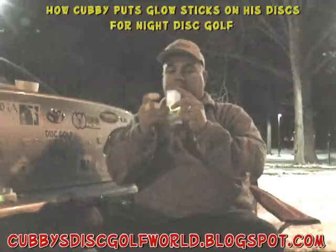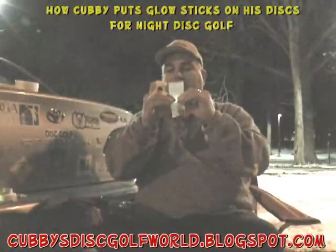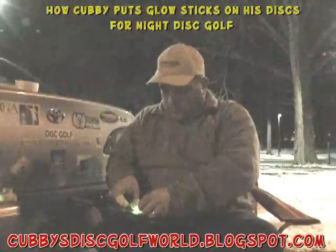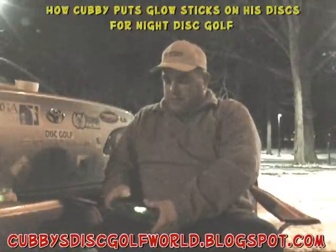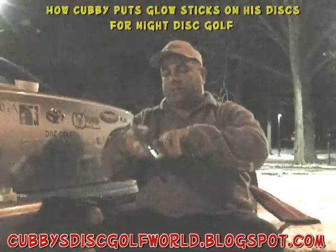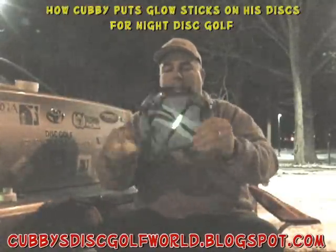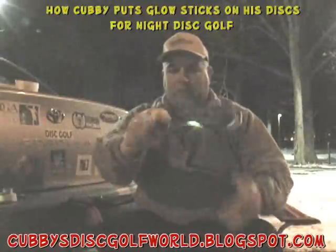Put the light on the sticky side in the center, roll it around with my fingers a little bit so that the tape grabs most of the light. I'm going to center it on top of my disc. You can put it underneath — I prefer to put it on the top because it usually lands like that and you can see it much better with the light on the top. But you can still see it underneath.